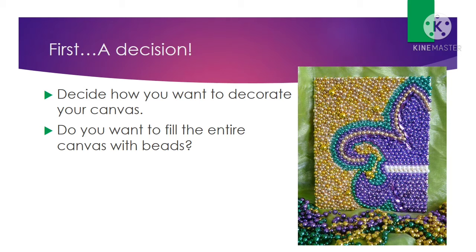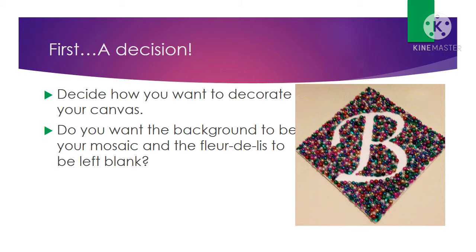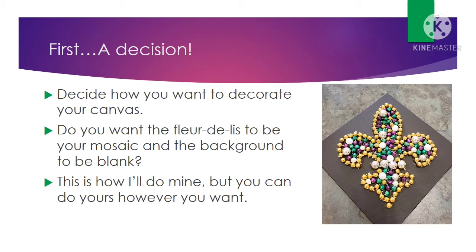First you need to make a decision: how do you want to decorate your canvas? Do you want to fill up the entire canvas with Mardi Gras beads? Do you want the background to be Mardi Gras beads with the fleur-de-lis left completely blank? Or do you want the background to be blank and just fill in the fleur-de-lis with beads? I plan on doing mine this way — this is actually the finished product you're seeing right here, but you can do yours however you want.